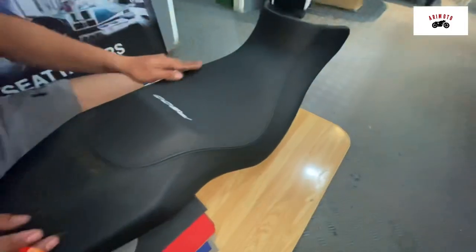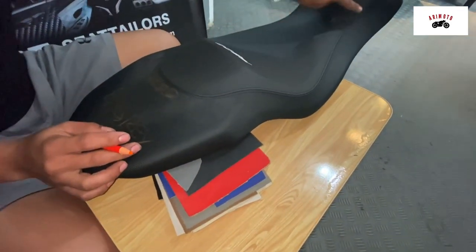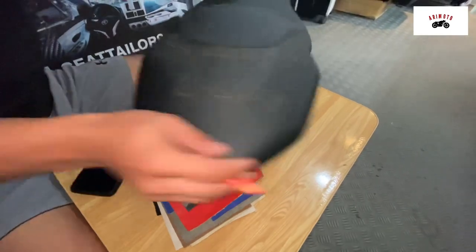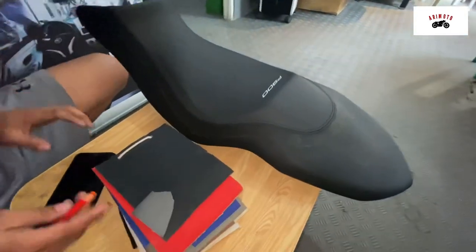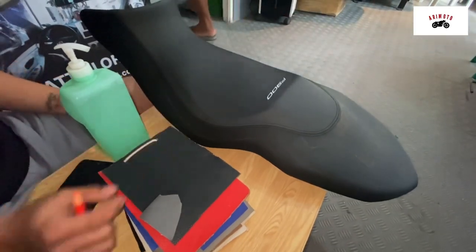Ito po. Hanggang doon. Tapos yung stage niya dito — red. Yung lagyan? Sige, okay po. And then patatabasan ko ng 1 inch, tapos 1 inch yung pabawatan.